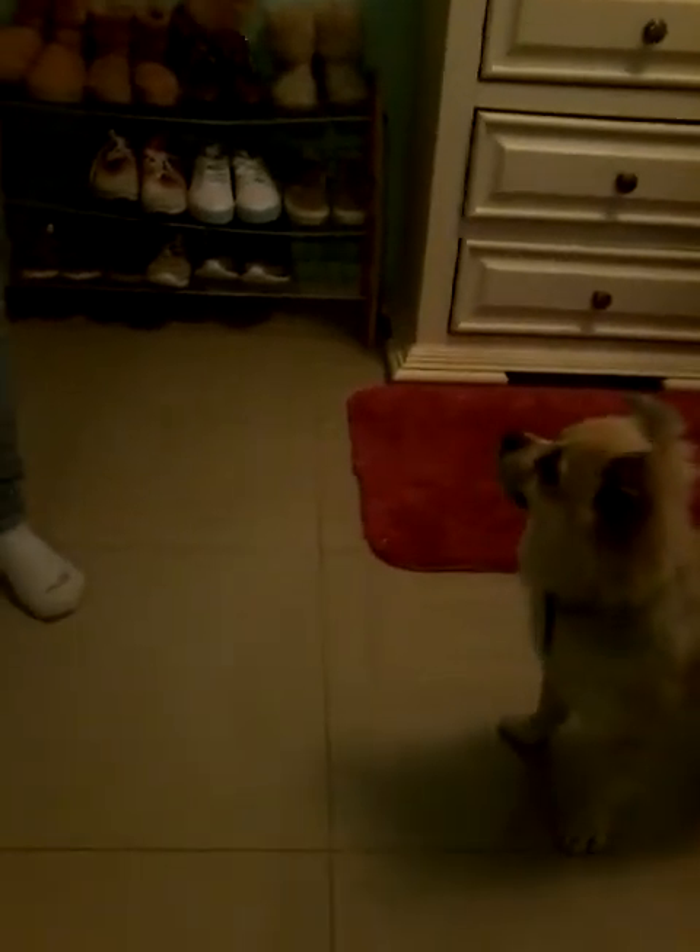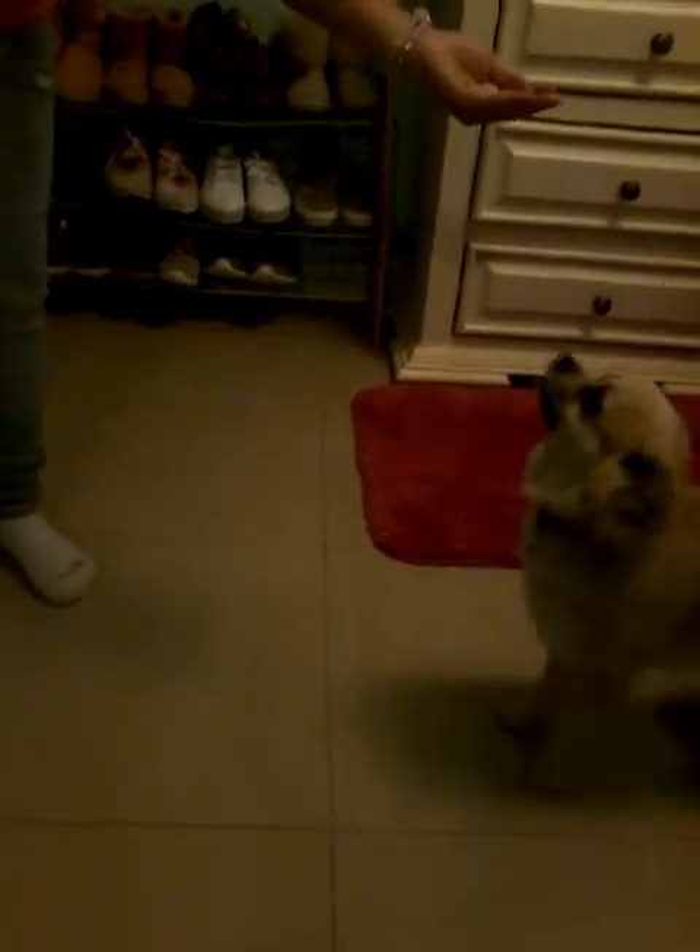He jumps higher. Come on, you can do it! Woo! Good job for that try. Up! Good job. And up! Up! Walk. Good boy. Okay, come on. Sit. Over here. Sit. Good job. Good boy.